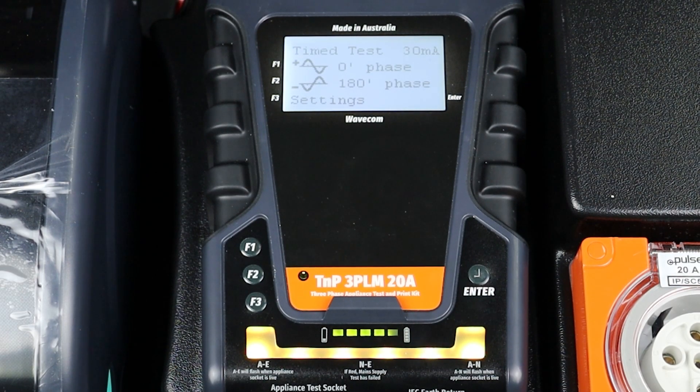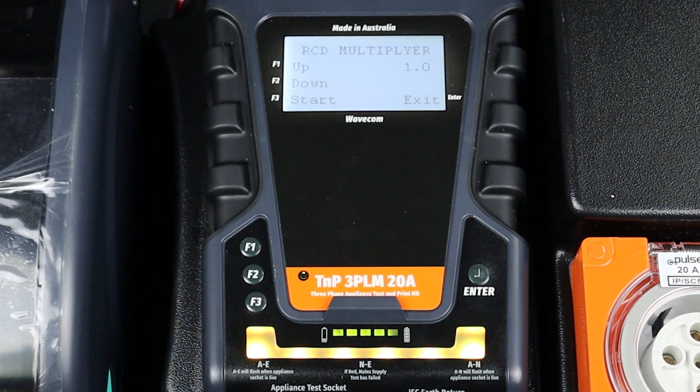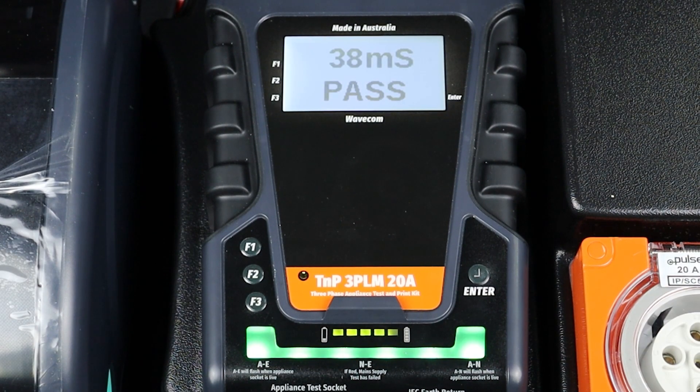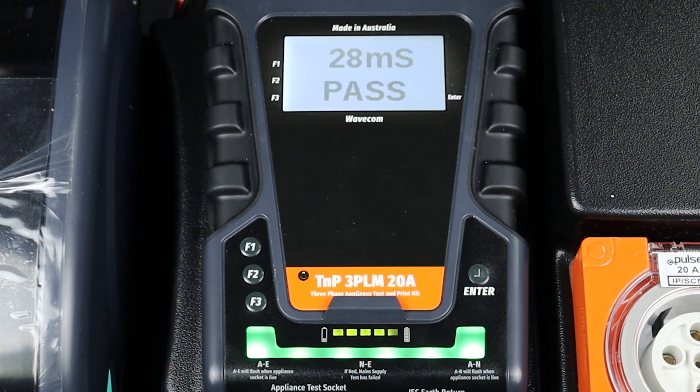You will need to measure both phases of the RCD to fully complete a trip time test. Press F1 to select 0 degree phase, then set the RCD multiplier. You can test your RCD trip time at the stated current — 30 mA in this example — or at 5 times the stated current, 150 mA. Now press F3 to begin the test. The 3PL will send the selected test current to the RCD and measure the trip time. When the test is complete, your results will appear on screen. Repeat the test for the opposite phase, using the same settings to ensure consistent results. If your RCD does not pass the trip time test on both phases, it has failed and should be removed from service.